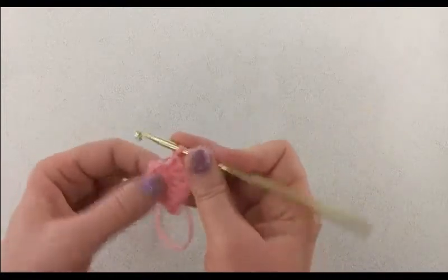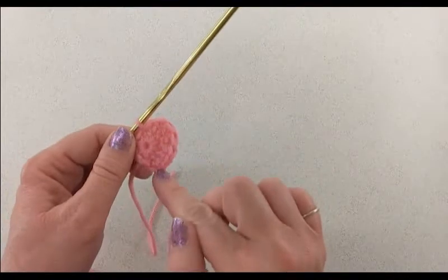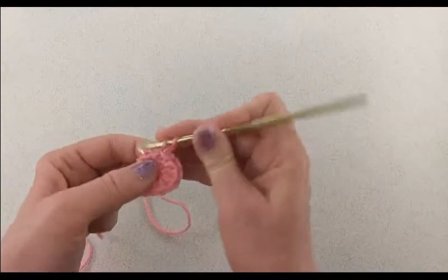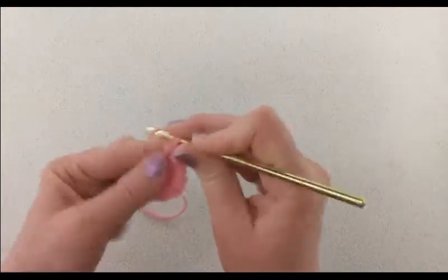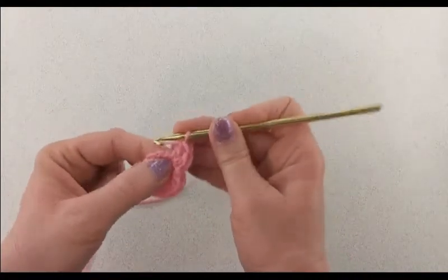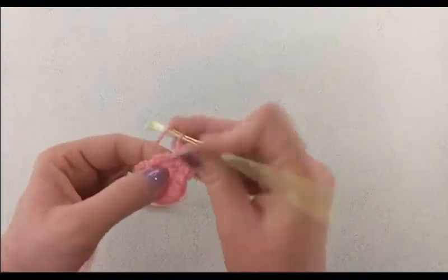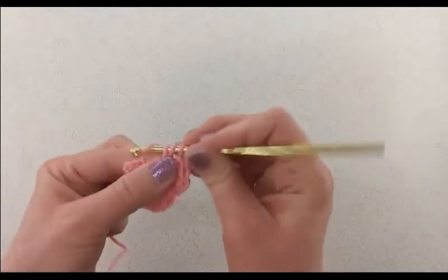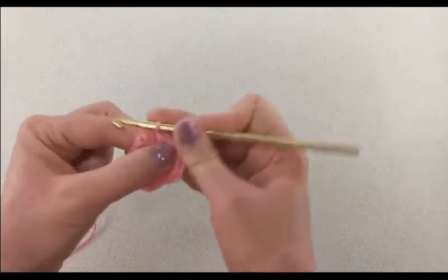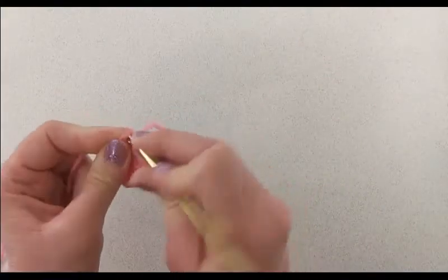Then we're going to do a slip stitch into the next stitch — that creates the curve of the heart on one side. Then we're going to chain one and do two double crochets into the next stitch. The next stitch will have one double crochet, then one half double crochet, then one single crochet, and then join with a slip stitch to that first single crochet you did when you began the round.